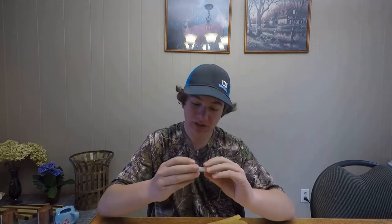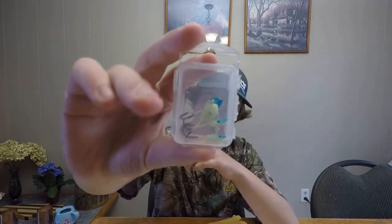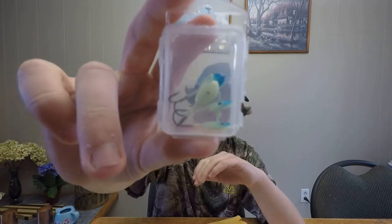Got a couple more things in the envelope here. Let's take a look. Here's a container with four more jigs. These ones are white and blue. I'm sure I'll hammer some rainbows in those this winter.